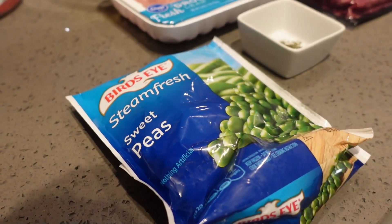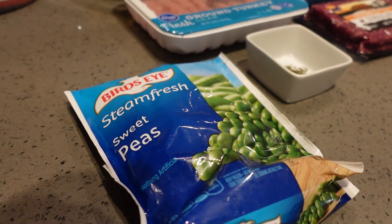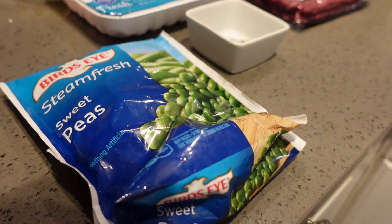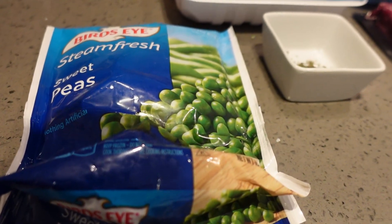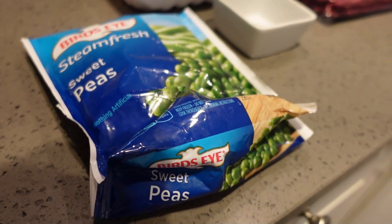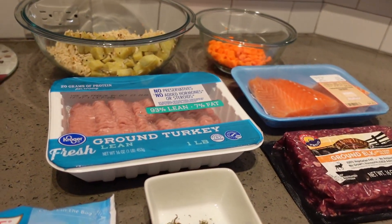I also have some steamable frozen peas and I'm going to add those to the mix. I might not put the whole bag because dogs really don't need that amount of greenery in their food. I also want to let you know that peas, broccoli, and green beans are some of Sugar's favorites, so those are something else you can add to the mix with all the other ingredients.